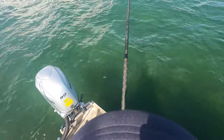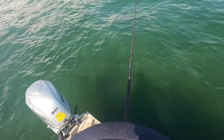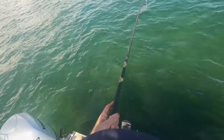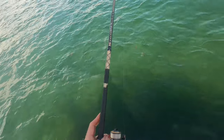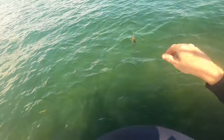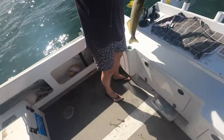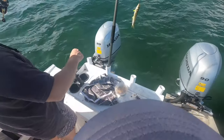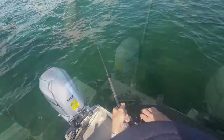Feel the pull down and there we go. Oh that's a bit of fish. Have a look at the size of this snodger. That's a ripper. And another beauty.